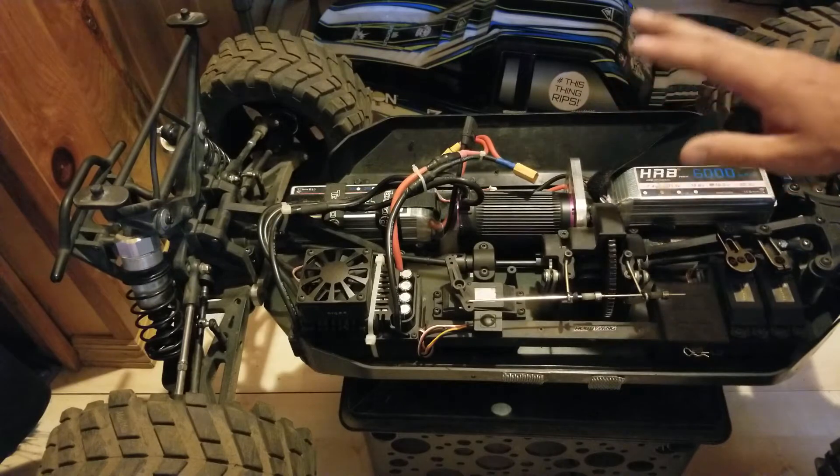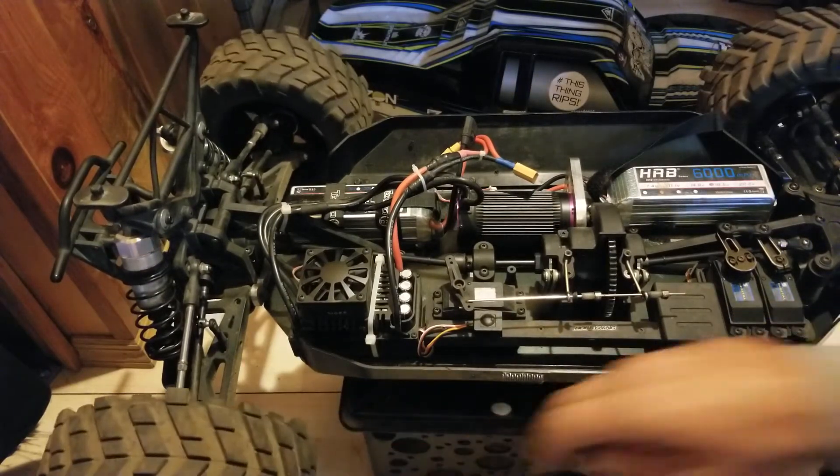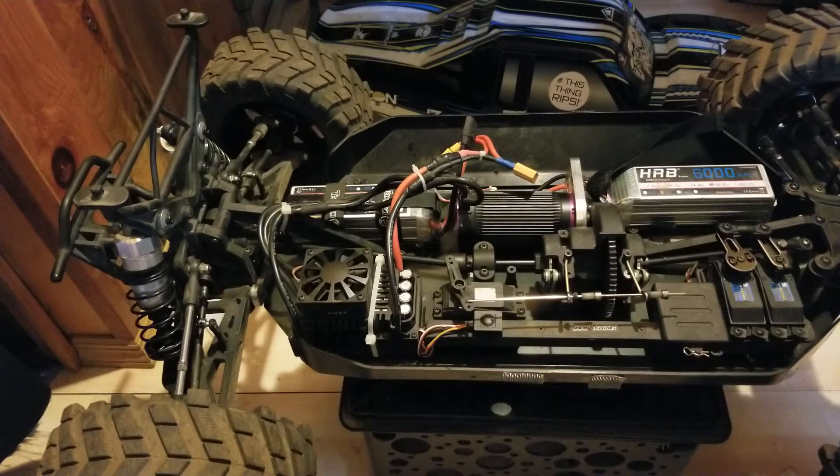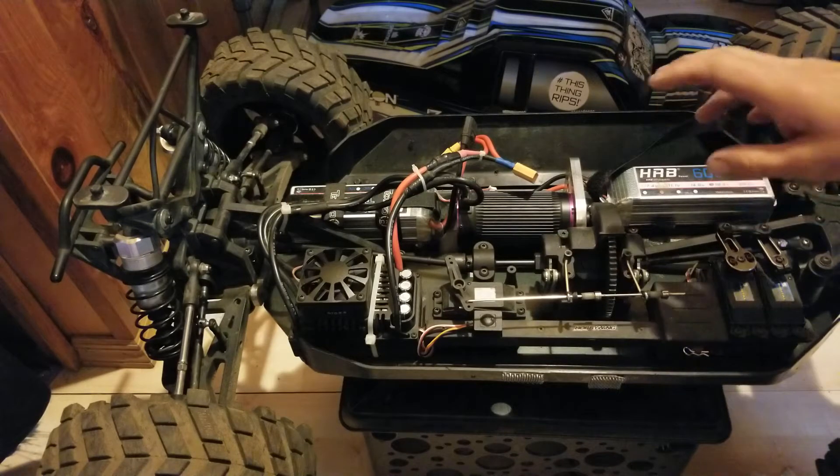Everything in this truck has just been great. I've broken a couple of drive pins, which is to be expected. The Mad Max V1 wheels and tires make this truck a lot more handleable — it handles a lot better, drives a lot better. It drives more like a truck instead of a big heavy monster truck that you can't turn.